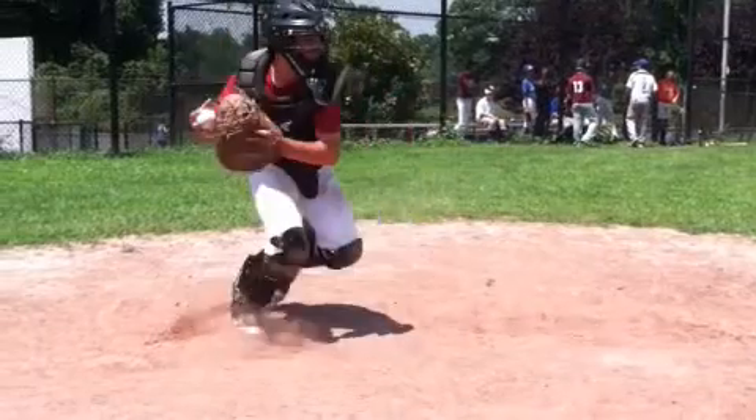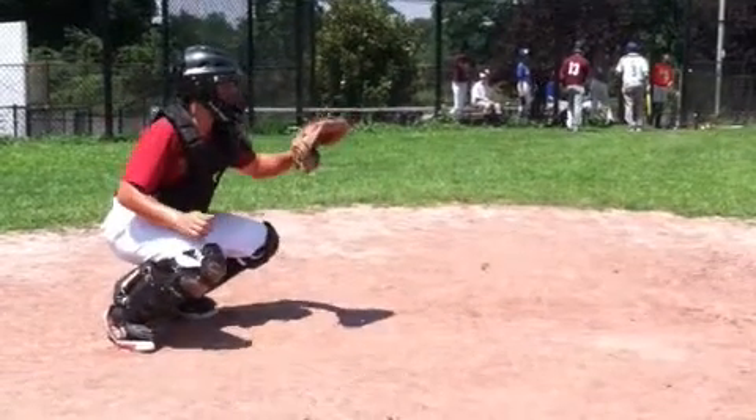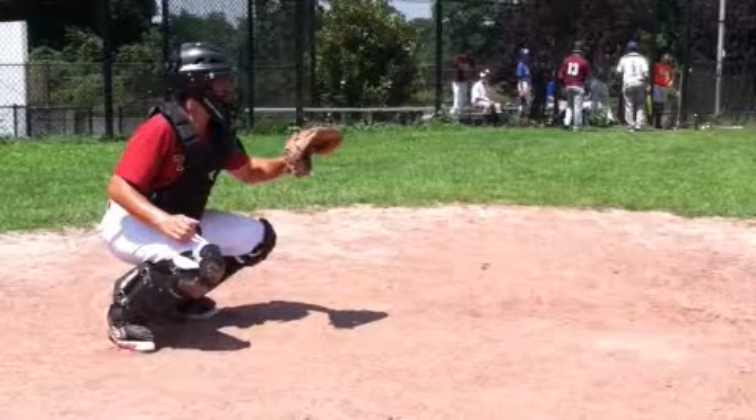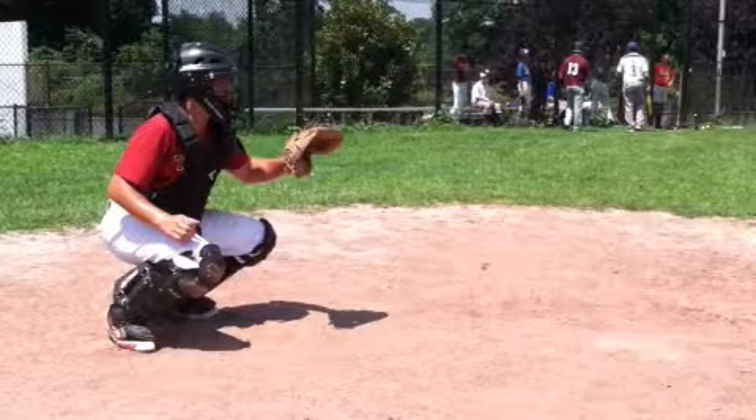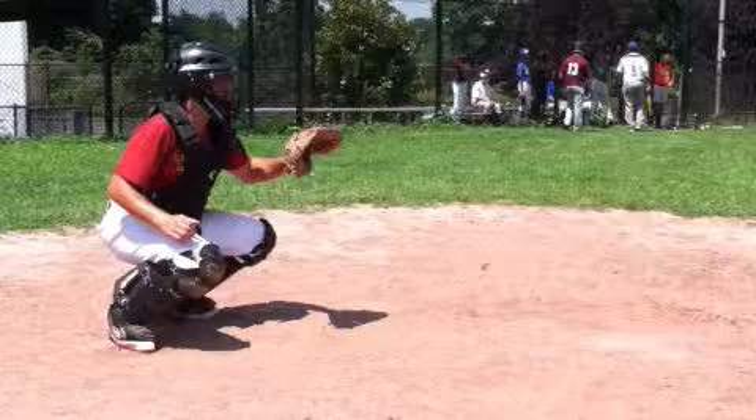As I said earlier, I think you have a lot of potential as a catcher defensively because of your physique, because of your intellect, and because of your ability to communicate with the other players on the team, which is something that the catcher is going to be responsible for. However, try to work on these other mechanics of the game, and I think you'll see a major improvement when you're throwing down to second base.